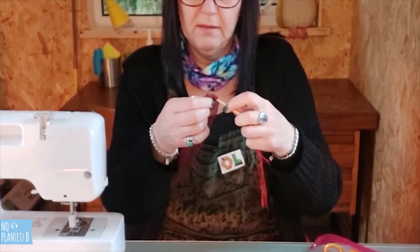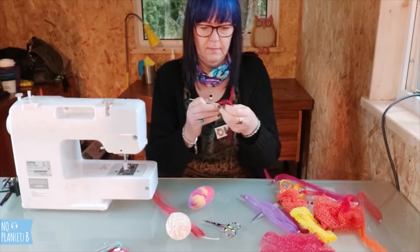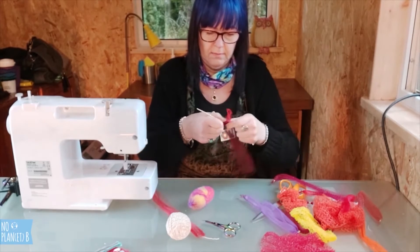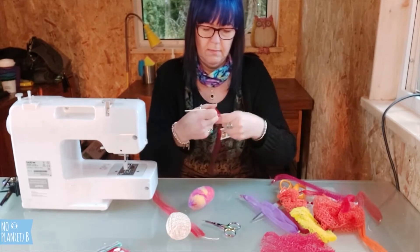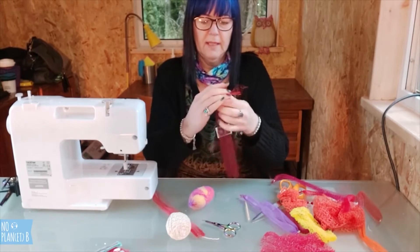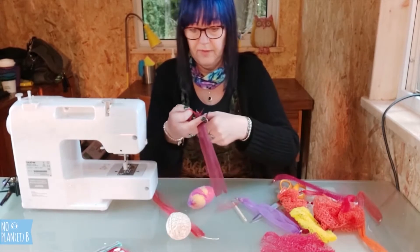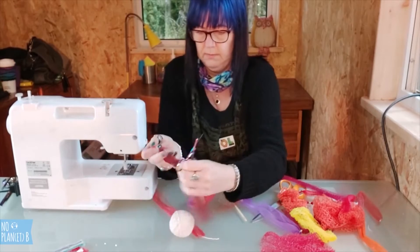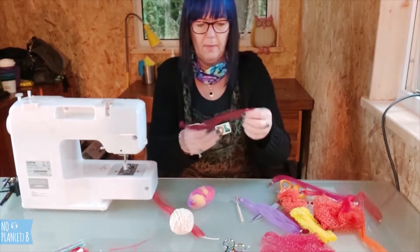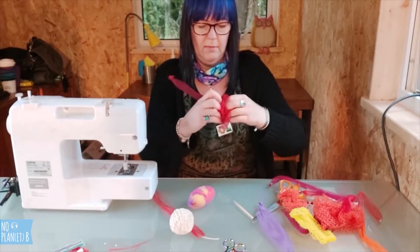Just do it flat like that, pull it through, and tie it a couple of times just to make it really secure. Cut off the ends or pull off the ends. Then you just stuff it with some of the nets.